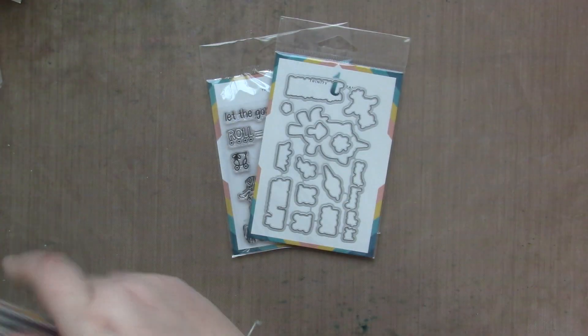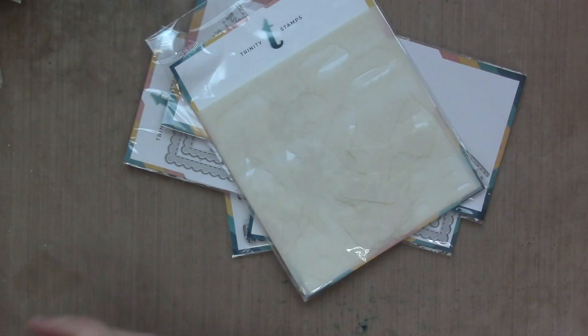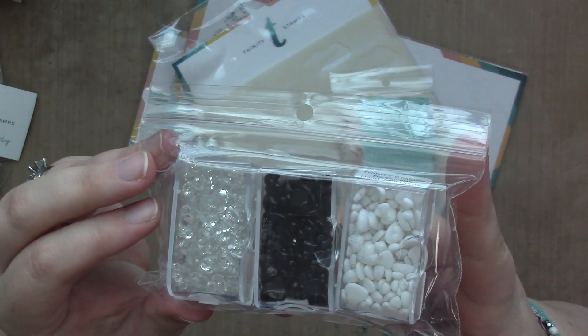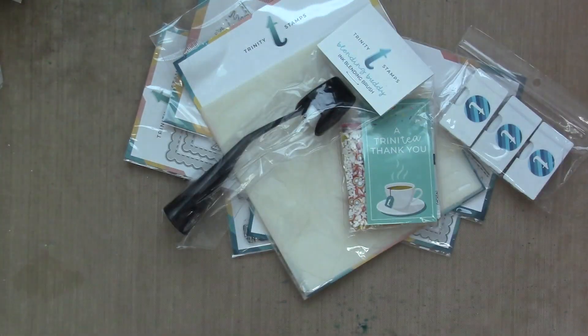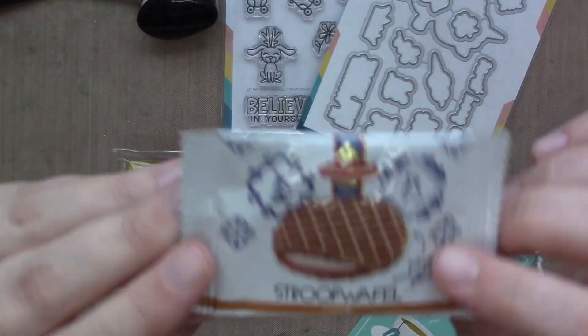We worked with the Let the Good Times Roll Stamp and Dies, Slimline Scallop Card Panels and Banner Dies, Scenic Borders Die Set, the Layered Lakeside Mountain Stencil Stamp Set, and a bunch of other good stuff. Let me get into it.